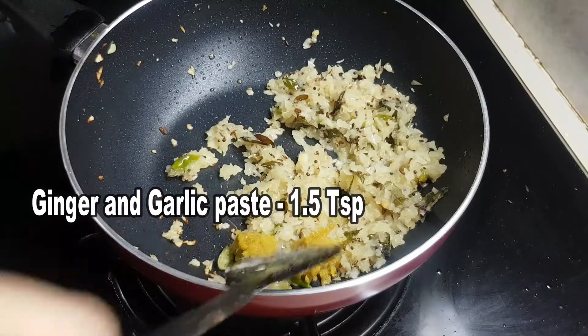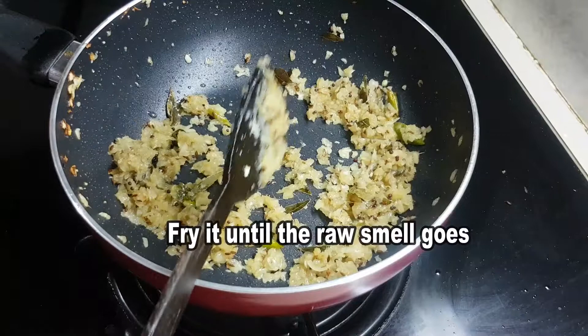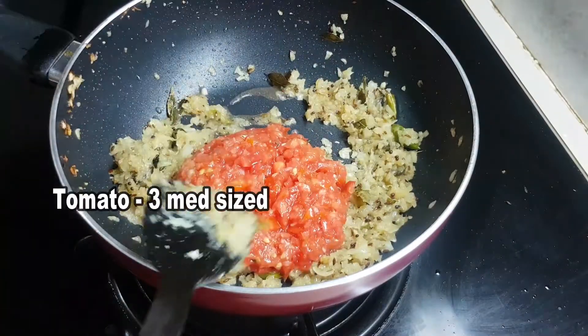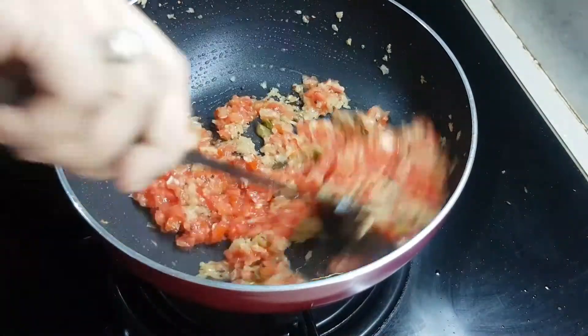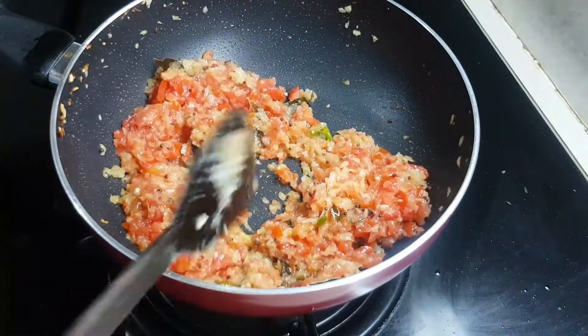Add 1½ tsp of olive oil paste and 3 or 4 medium-sized tomatoes. Now let's cut it to the top. Now, let's put it on low flame.